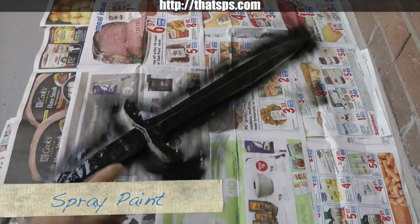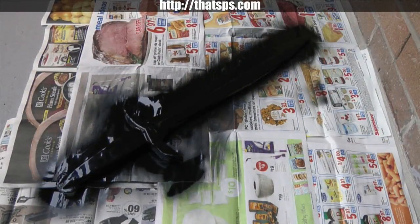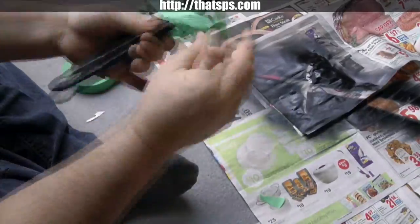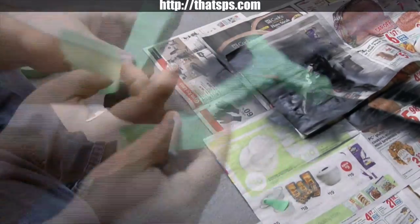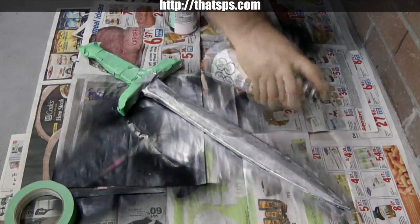Time to work outside for a bit. Using something underneath to catch the overspray, paint the whole side black. Once it's dry, flip it over and do the other side. Cover the handle with painter's tape at this stage — since both the blade and the hilt are silver, you only need to tape the handle. Spray paint one side silver, and then once it's dry, paint the other side silver.